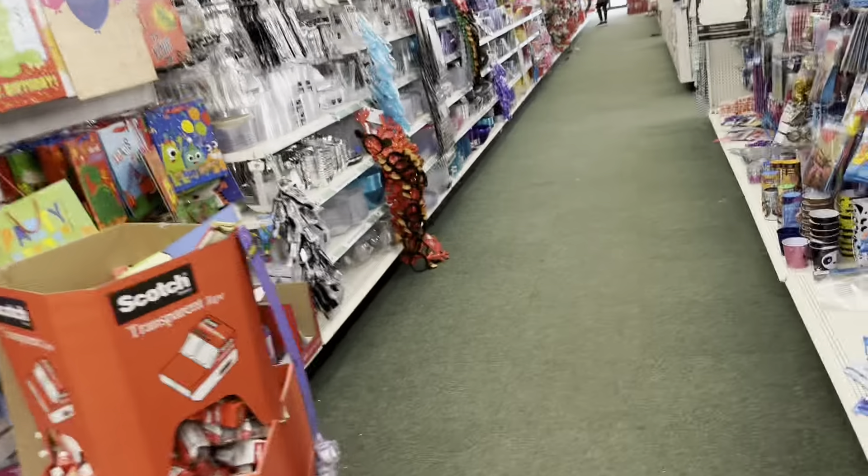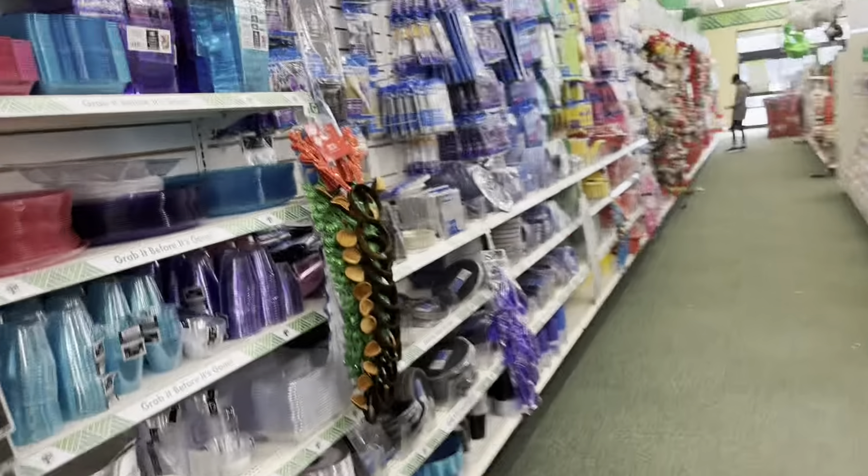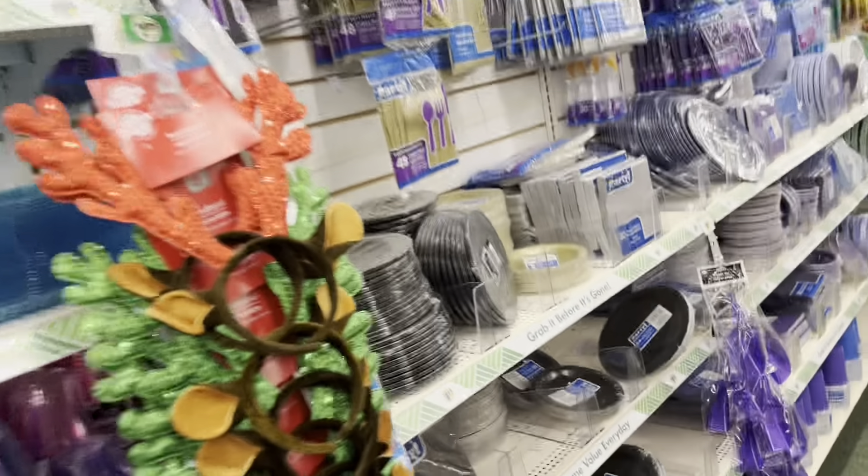This store is really fully stocked with their Christmas items — they did a really good job and it's actually really clean. With that being said, I want to thank y'all for watching this video. Make sure you give it a like and a thumbs up, and make sure you subscribe to the channel. If you want more walkthrough videos like this, make sure you like, comment, and subscribe. Bye!